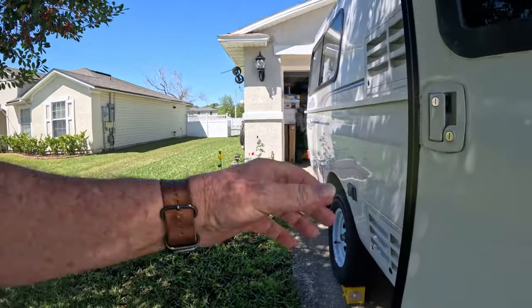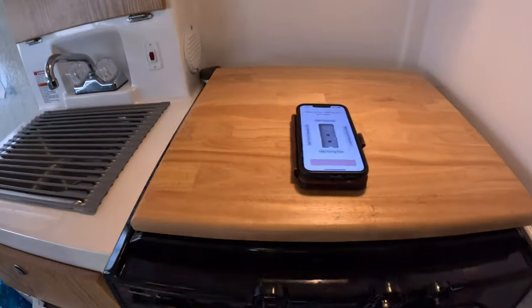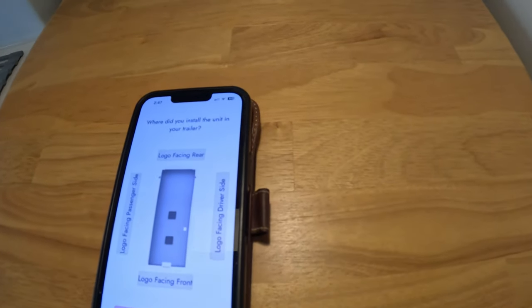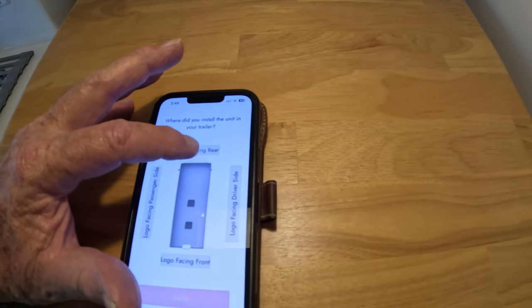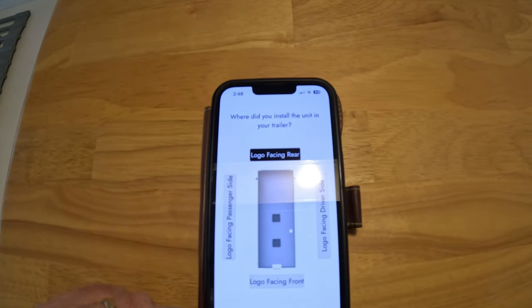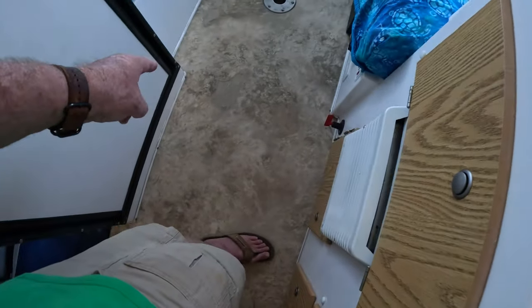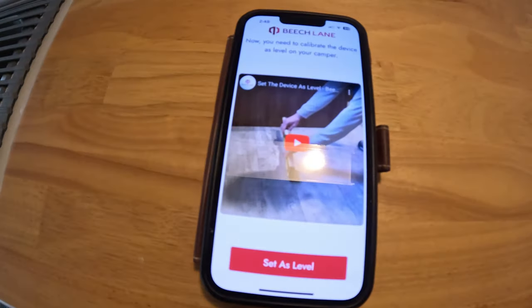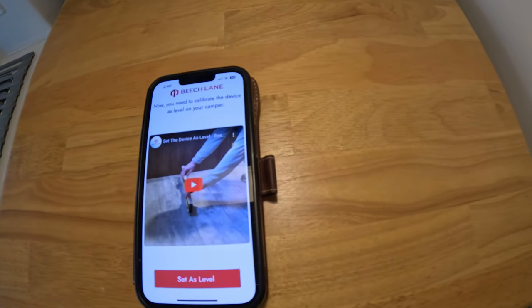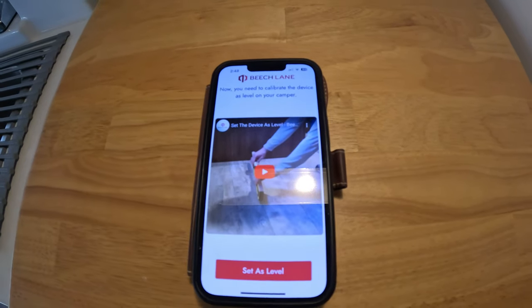Now we can go ahead and start setting up the actual unit. Going back inside the trailer, the first thing we're going to do is tell the unit where it's mounted. In our case, the unit is mounted on the front wall and it's facing rear, so we'll go ahead and select that. We know our trailer is level because we have the built-in level monitors, so we're going to go ahead and select 'Set as Level' and begin putting in some measurements.